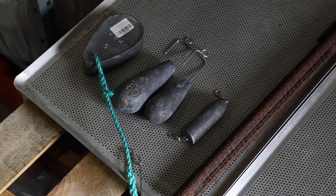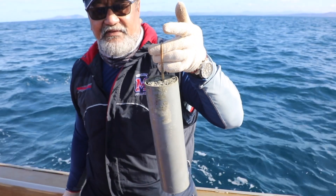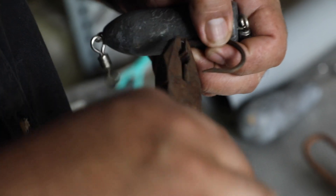As for the weight, it can be made from lead, steel rebar, cement in a can or PVC pipe, or any other dense materials. You can also fix the barbless hook directly to the weight.